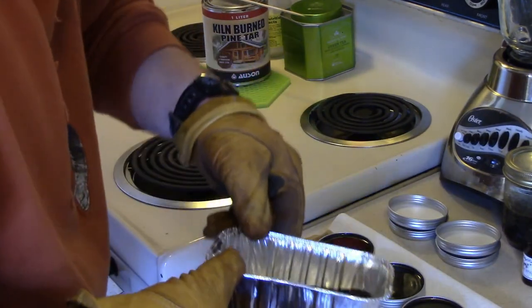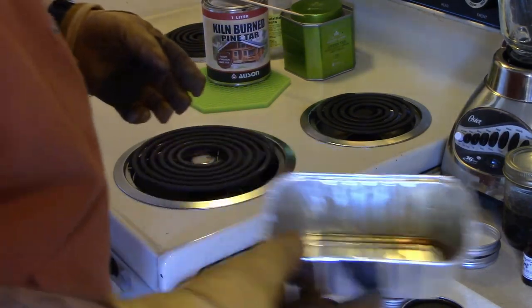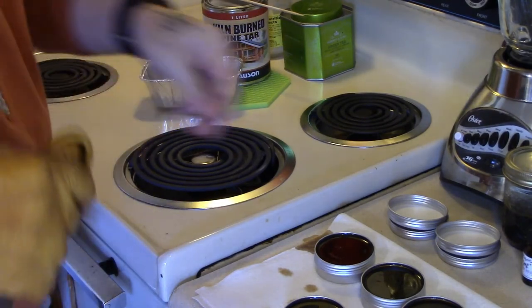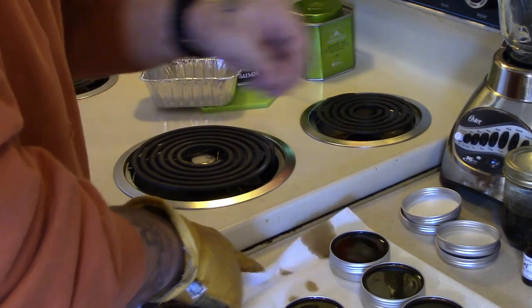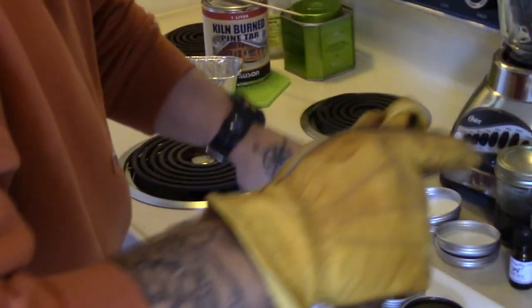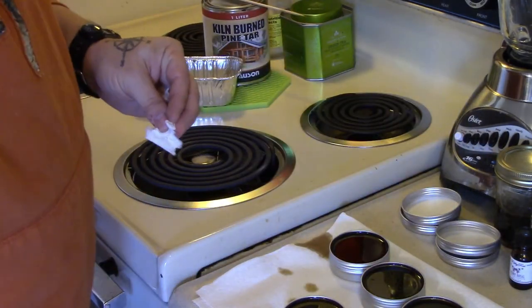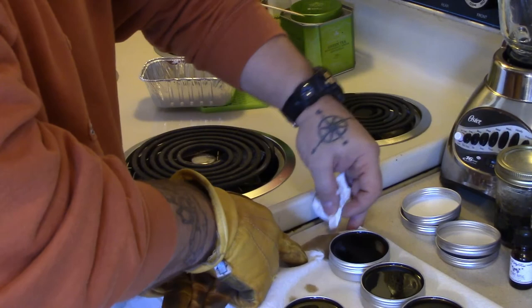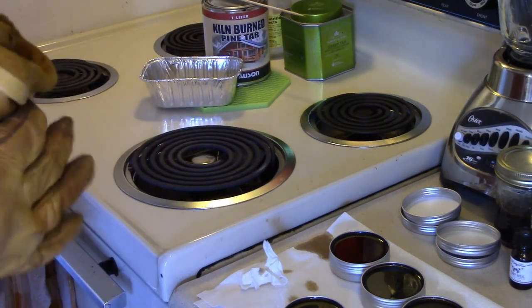I'm going to pour the rest into this tin here, and there we have it — that is one of my fix-and-wax batches. I'll let this dry; it's already starting to wax up. It will have a nice campfire-type smell to it that's not overly intense, so if you're using it on leather for hunting or anything like that, it's not going to smell funny. That's pretty much how I do it.